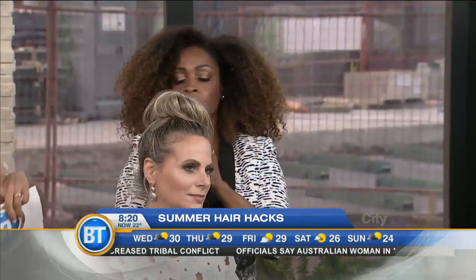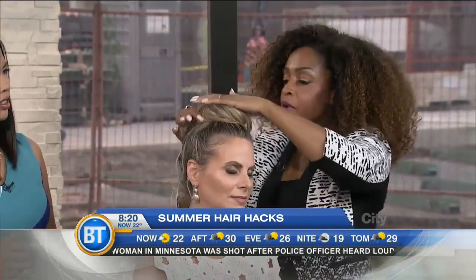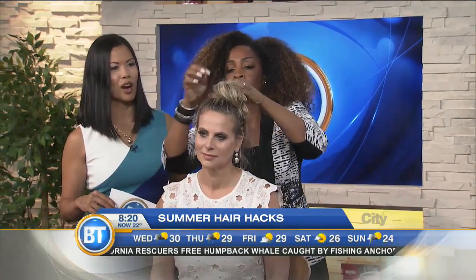That's smart. Is the crisscross method still a thing? It actually helps, but for people who don't know it, spraying the hairpin and just anchoring it in will keep the hair in place so you don't have to worry about the crisscross method — because that's really for hairstylists who actually know. This looks lovely, beautiful — you look great.